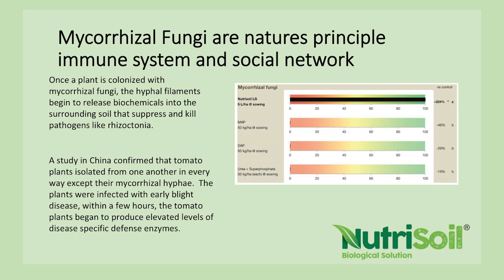Application of Nutrisoil on a plant can increase mycorrhizal fungi by over double. Importantly, mycorrhizal fungi are part of the immune system in the soil and part of the social network. The fungi release chemicals into the soil that suppress and kill pathogens. A study in China confirmed that tomato plants connected only by mycorrhizal fungi, when early blight disease was introduced, within a few hours all plants started producing elevated levels of disease-specific defence enzymes — they were connected and able to warn each other of an incoming pathogen.